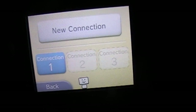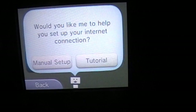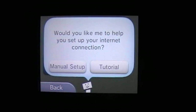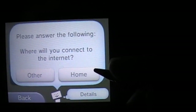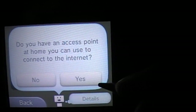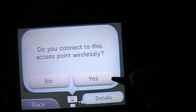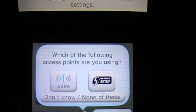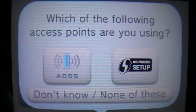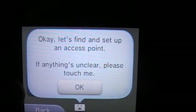Then you've got Connection 1, your new connection, and you get a manual setup or tutorial. It'll give you some questions — yes or no — and of course you decide. I'll pick yes, and if you have one of these or don't know, luckily you can just do this.